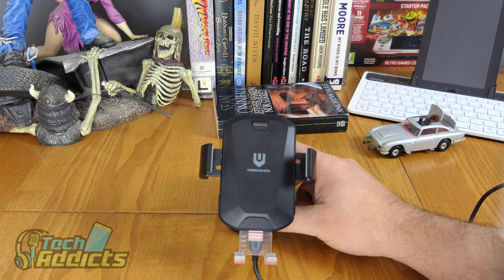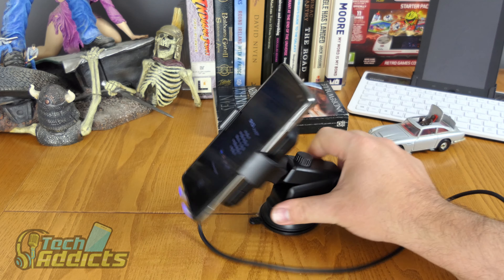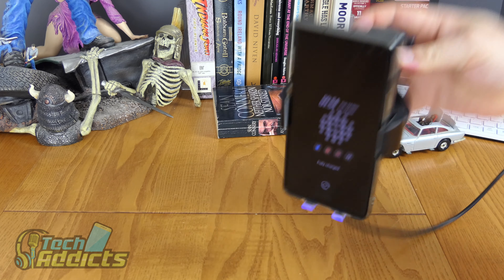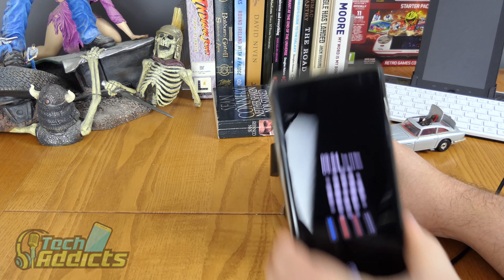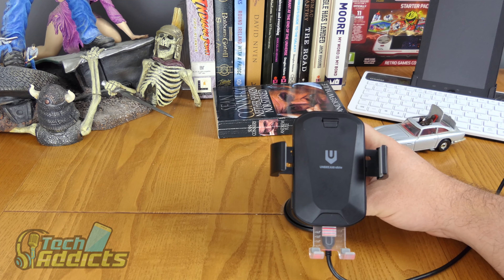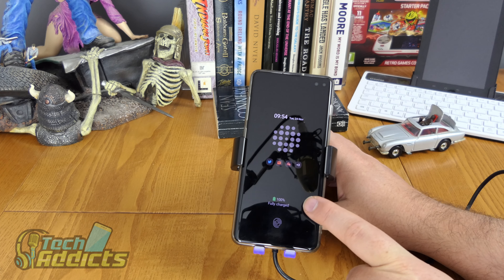We take the device and set it in, and it clamps around it quite simply. Then when you want to take it out, you hit the buttons and it releases — which is great.